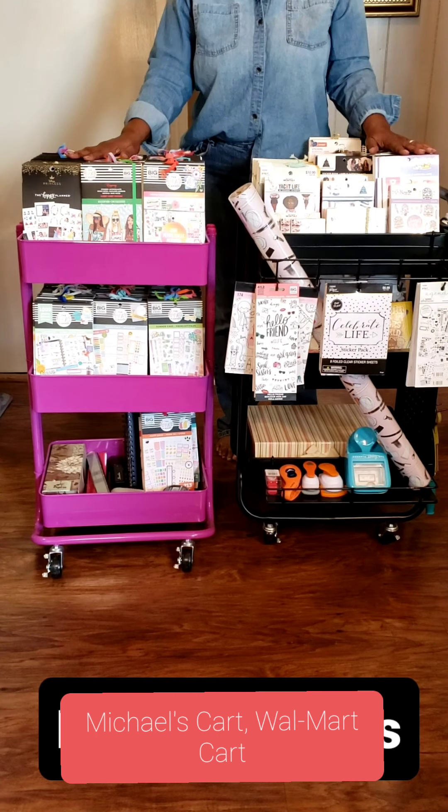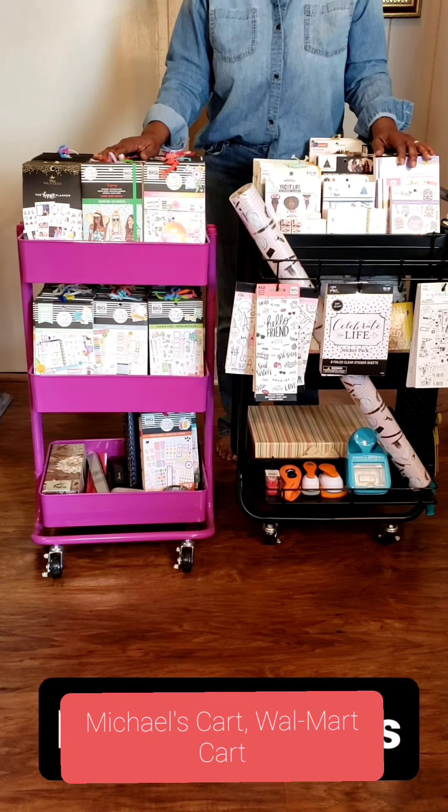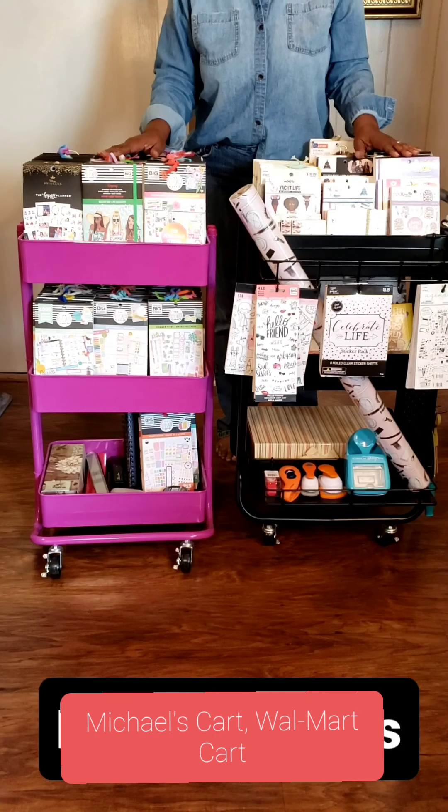Now you can get accessories for the Michael's cart, but you will have to pay extra. Where with this cart from Walmart, it comes with them included.